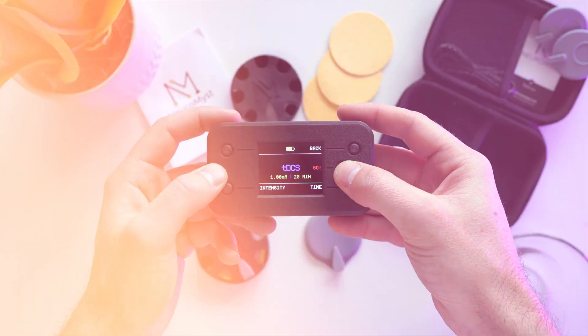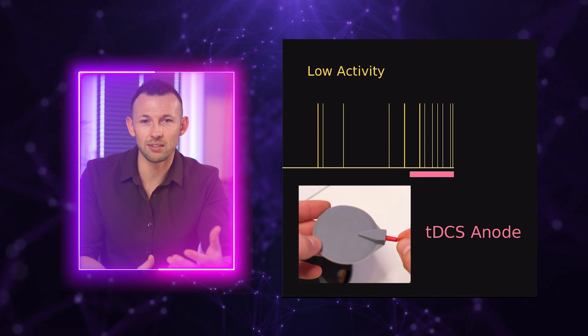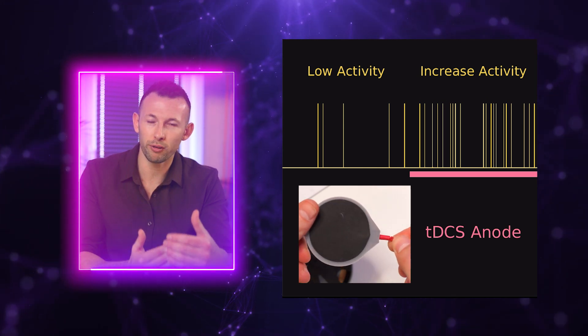TDCS changes a neuron's voltage by up to a thousandth of a volt. This small voltage change is not enough to trigger spikes, but it is enough to influence how often spikes occur. When we are feeling tired, for example, certain brain areas are underactive and neurons in these areas fire spikes too seldom. TDCS can help increase neuron activity by placing the anode over these underactive areas so that the neurons fire more frequently.